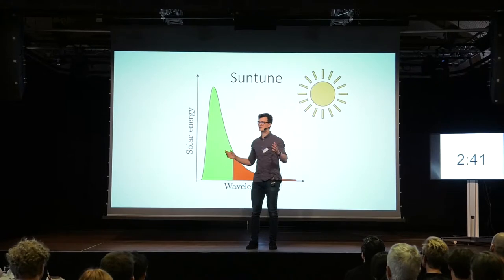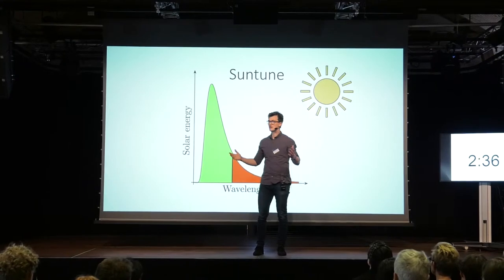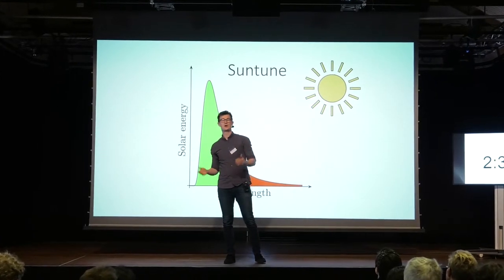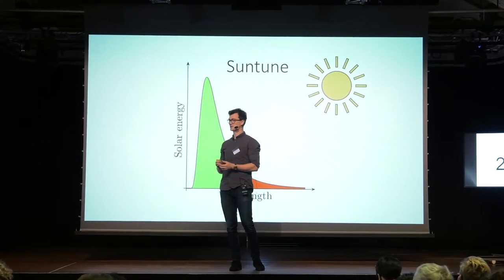And it compares to our neighbor countries: Sweden, Germany, even Norway. Maybe we should take a vote about which country we can spare. Joking aside, in my research group, we aim to minimize this area by enhancing the efficiency of silicon-based solar cells.